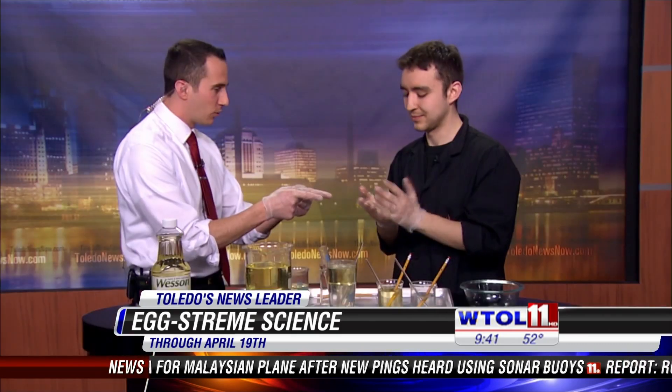That's what you guys do at the Imagination Station! What's new with you? We have our Egg Stream Science happening right now - a bunch of egg-citing egg experiments. We're testing the strength of eggs, how eggs work with different chemistry, and we even have the Toledo Zoo coming in with egg-laying animals. It's a really good time, happening through the 19th.